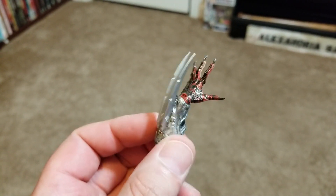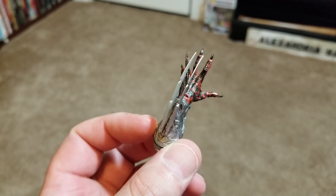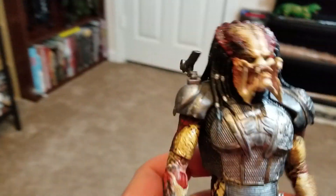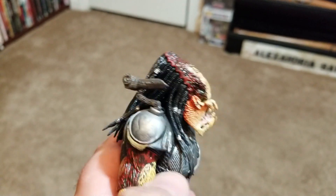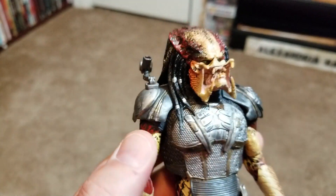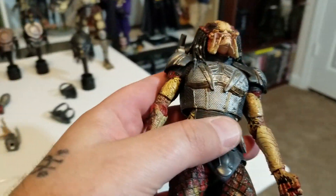When picking this apart design-wise, NECA did an amazing job with this Predator. However, some of the design I don't like based on the movie. The big thing that stands out for me is his shoulder blaster — the plasma cannon. This just looks pitiful. I love the original design so much. It's one of my all-time favorites. The Predator is just so cool looking.